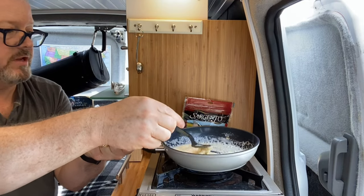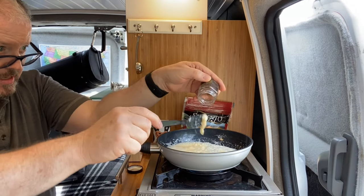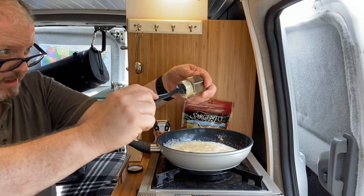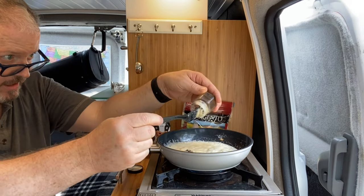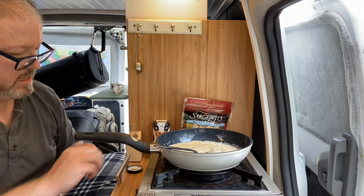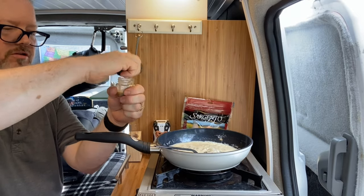Now we need to add in this mix — this is pepper, dry mustard, and Worcestershire sauce, all mixed together. I didn't want to carry each and every one of the ingredients separately, so I mixed them together, which may not have been a great idea because now I have to try to get them out. I'll add a little beer to this, shake it up, and get every last bit of goodness out.